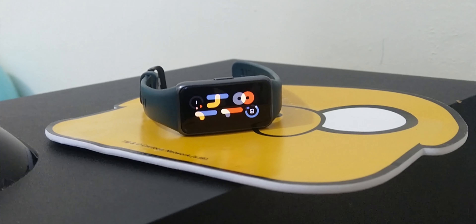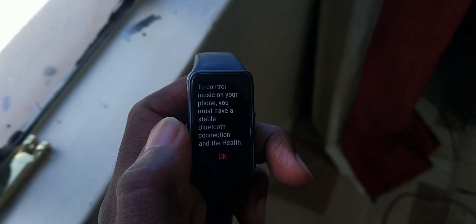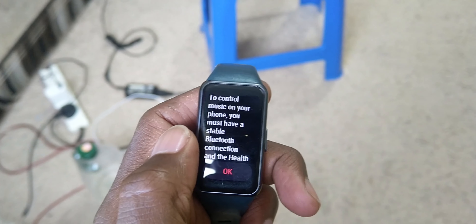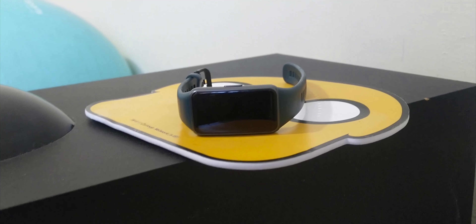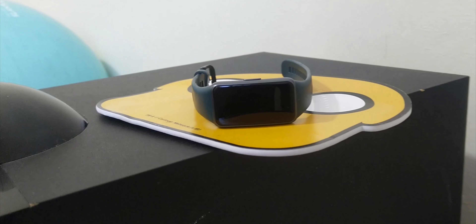Smart bands have become so common nowadays, many people are rushing to get these healthy fitness bands. This is propelled by the fact that they are fairly priced and compact. The Huawei Band 6 falls into this category of smart band watches. Paired with the Huawei Health app, this band becomes a powerful tool that can do a lot more than other smart bands in this price category. From the first day, I fell in love with this smart band.